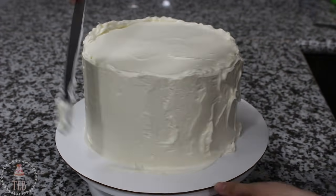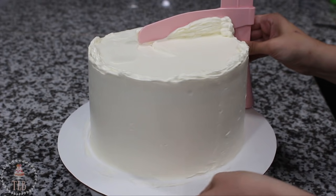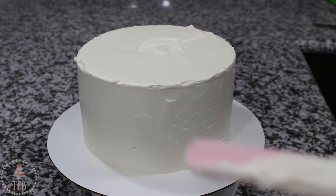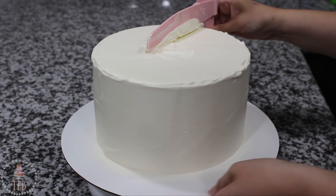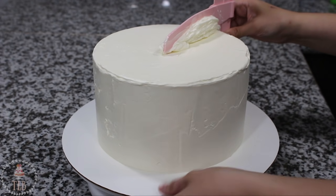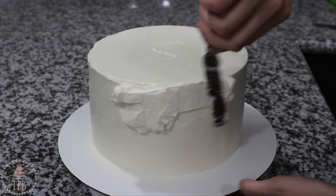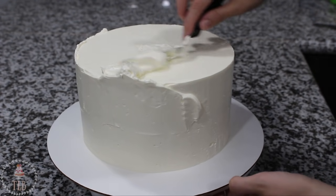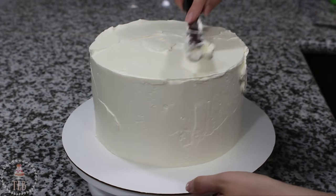Once the whole thing is covered, I'm taking my pro froster, making sure the base is flat on my cake board, and pressing it ever so slightly against my cake before starting to scrape. Be really careful with how much pressure you're using — if you go too deep you'll scrape all the way down to the crumb coat. When buttercream builds up on the pro froster I take it away, scrape it off, then go back in. After a couple passes you'll notice spots with holes or missing patches, so I fill those in with my spatula and go over the cake again.